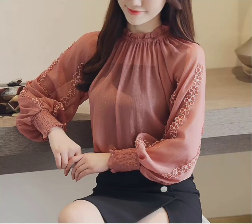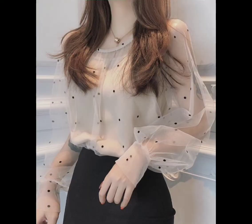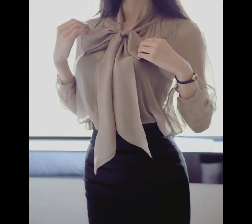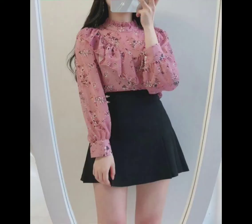Hello viewers, welcome back to my YouTube channel, hope you are doing very well. Back again with a very beautiful and very stylish tops design side gloves for women.